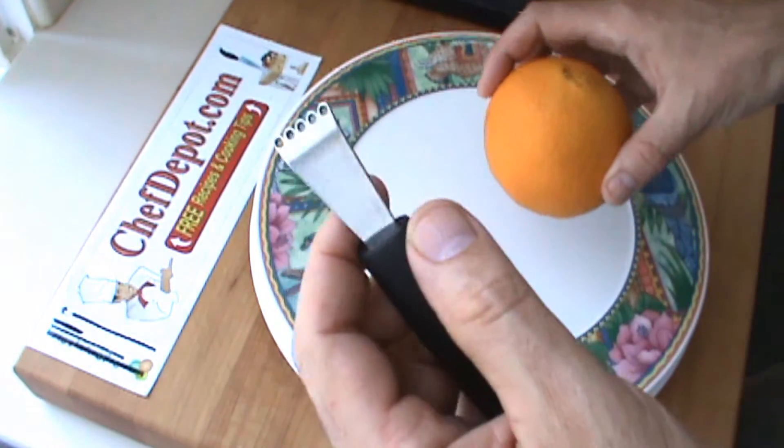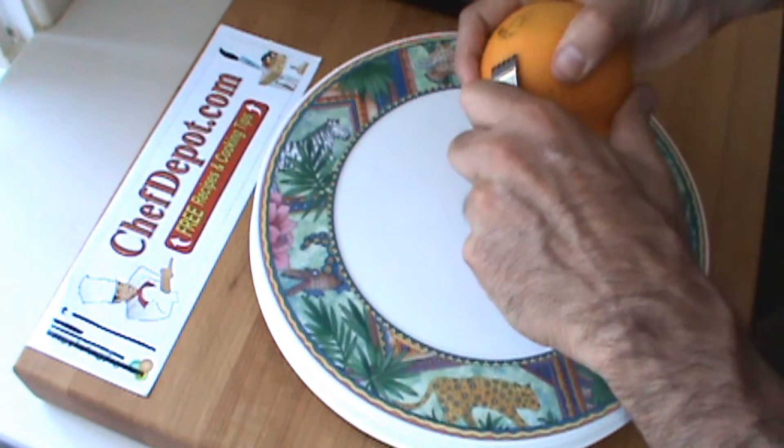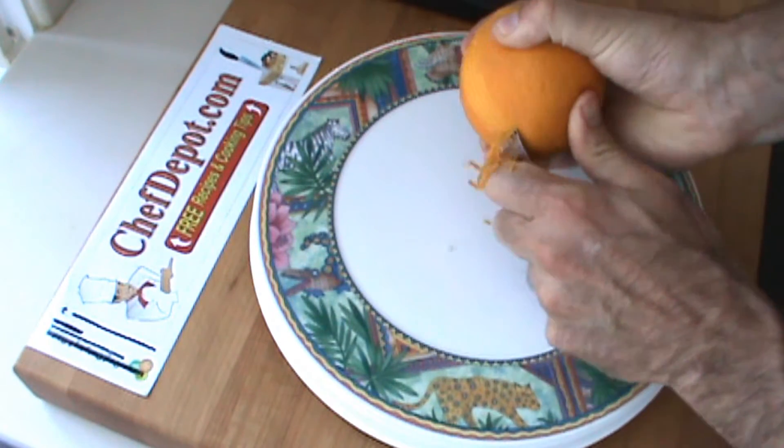This is an orange zester. They're made in Germany, very high quality, and this is orange zest.